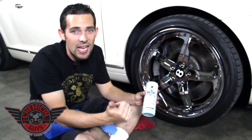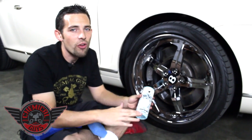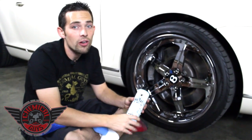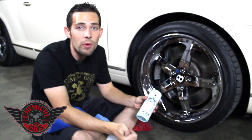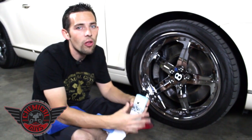It enhances the gloss, it cleans off any stains, contamination, light scratches or scuffs, and leaves a nice ultimate shine on any color or any finished metal. It works on chrome, stainless steel, powder coated and anodized metals — it works on all the metals across the board.